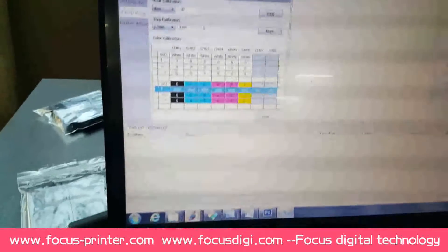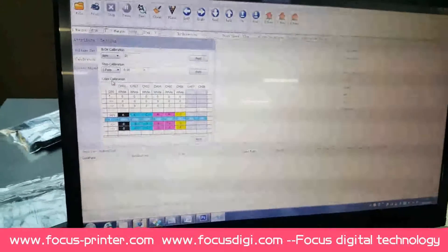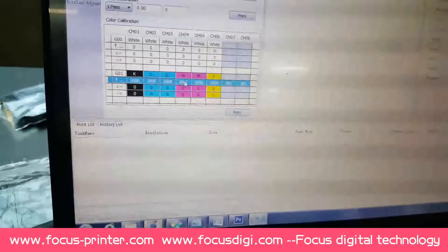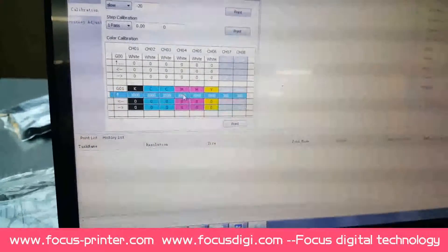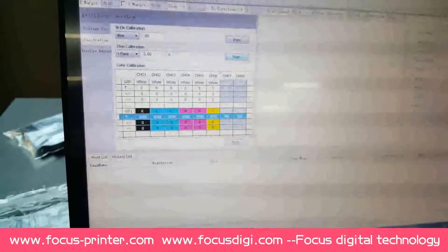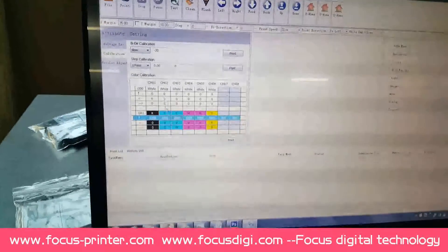In maintain calibration, we do the adjust for the offset - color calibration for the white ink and the color ink. We must keep the print so that the white ink and color ink do not overlap and print in the same position. This number is normally set before delivery, but if the print quality is not good and the white and color ink cannot be covered, you can adjust a little bit - plus one, minus one, or plus two for all the colors. You can also print and check. This is the method to do the color calibration for white ink and color ink print heads.